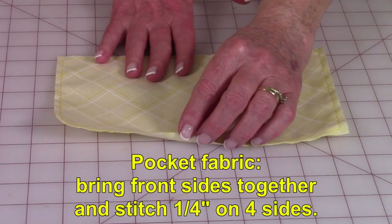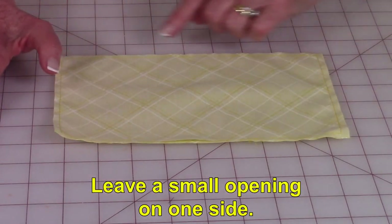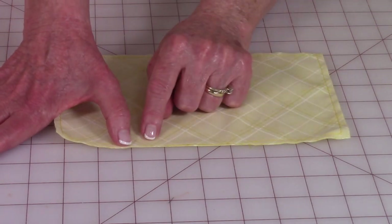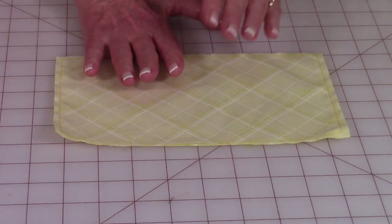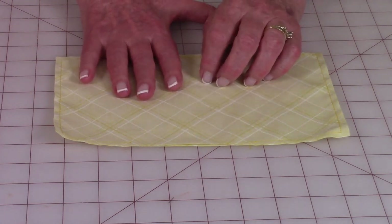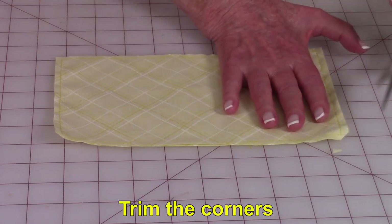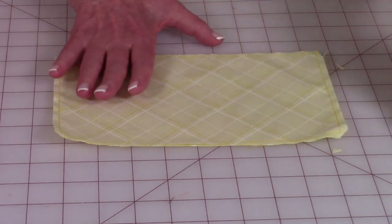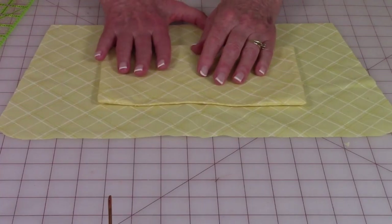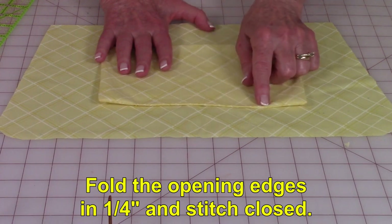Bring your pocket fabric front sides together and you're going to stitch just a quarter of an inch all the way around, except leave a small opening so that you can turn this front side out. You can put your fusible interfacing on one side of this if you want — it is an option. Then go ahead and trim your corners. After trimming your corners, turn this front side out. Then fold these edges in a quarter of an inch and stitch it closed.